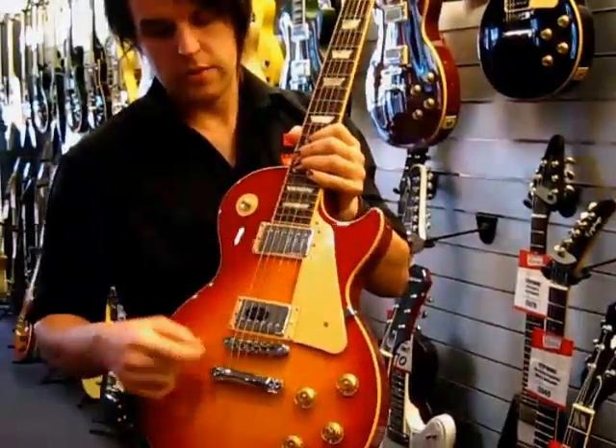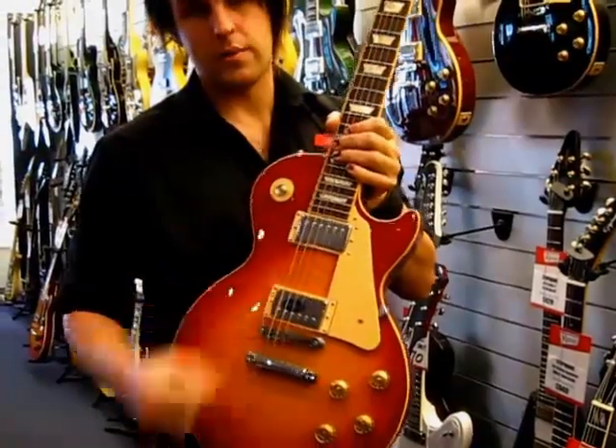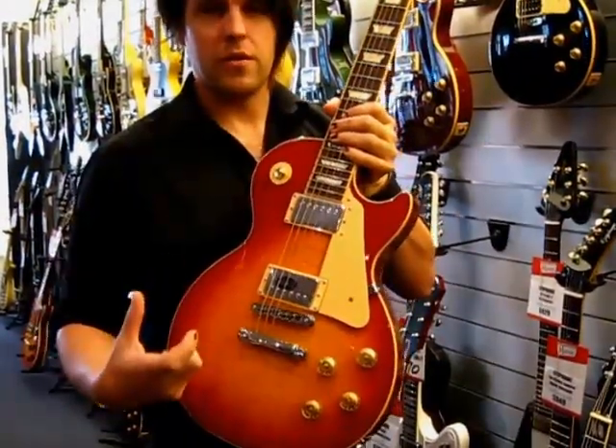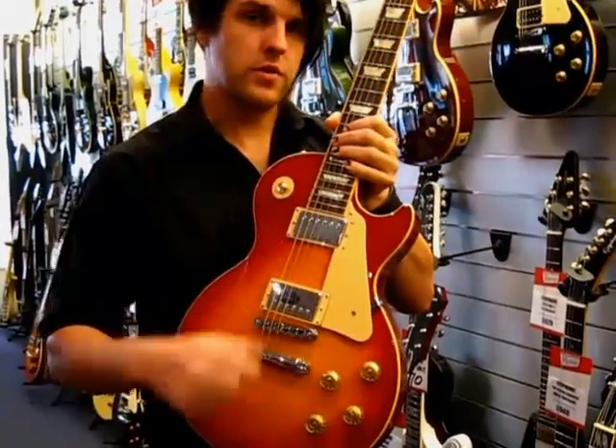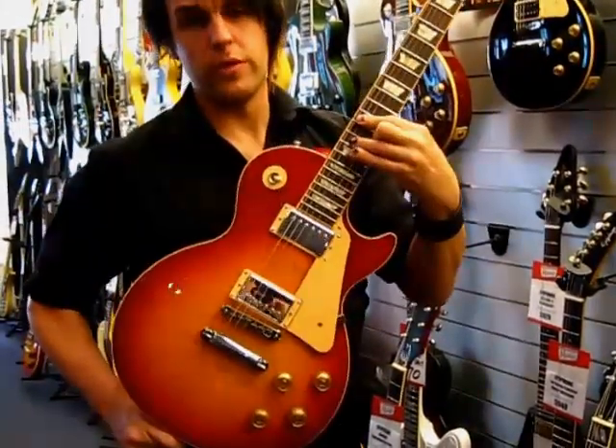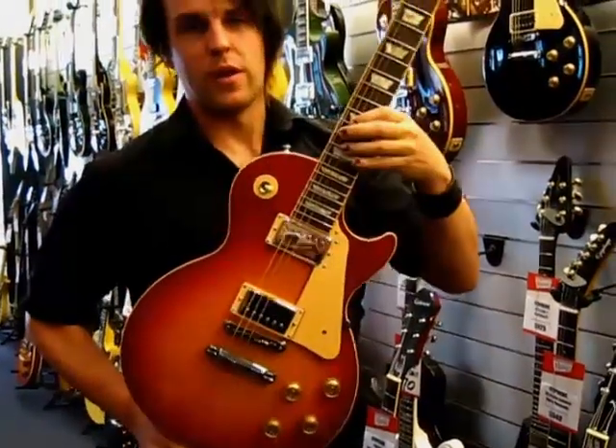In terms of pickups, it's a 57 Classic in the neck and a 57 Classic Plus in the bridge. That means it's basically a PAF style tone — when they first started winding pickups, they were just slightly overwound, which gives you a warm, really full vintage sort of tone. So you can really nail that classic sound.